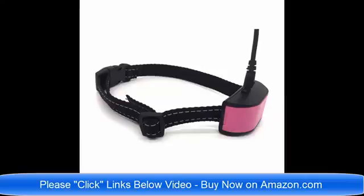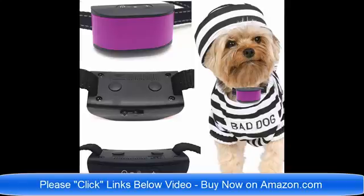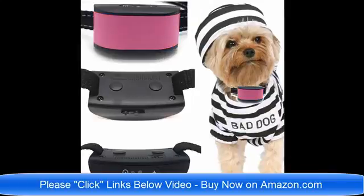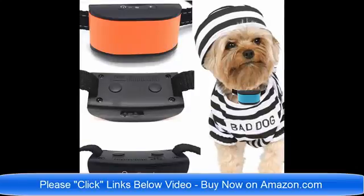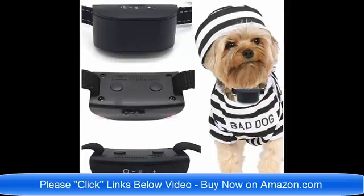We have rechargeable no bark dog collars and dog collars for small dogs four pounds to eight pounds. These are just the best brand new collars for 2018 on the market today. Please click the links below the video and read about the collars to find which one would be best for your pet dog. If you have any questions, you can email me, the seller, at any time. Thank you very much — I'm here to help, and have a wonderful day.